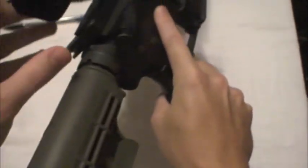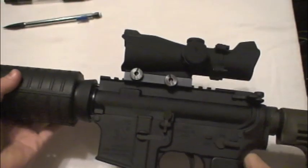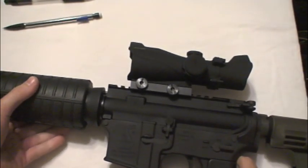Let's do a quick safety check. It is unloaded, no magazine.